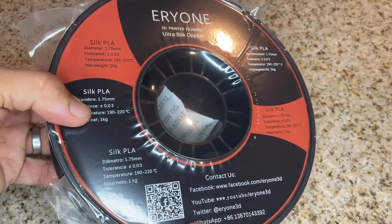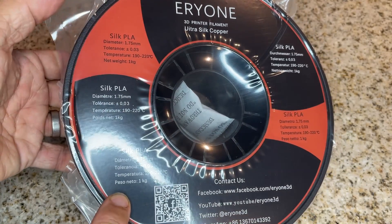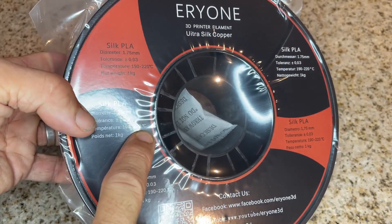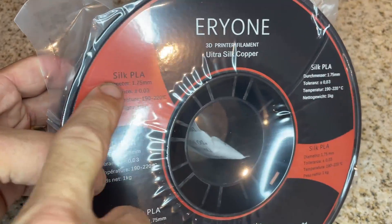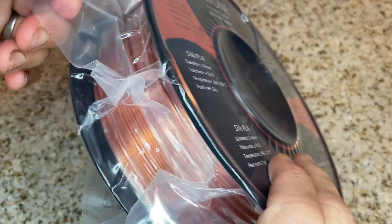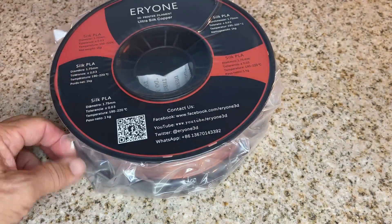It's a pretty sturdy roll, per all their other stuff — I've used some of their other filaments. They usually come with a recommended print temperature. The Silk PLA has a nice dust paint finish, very tightly packed, and usually very neatly wound. It looks really good to me.